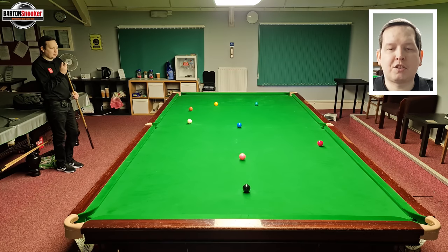I've got the same shot set up here. We know Stephen Lee was playing that shot with bottom and left-hand side, but let's first look at why we need to use that bottom and left-hand side.